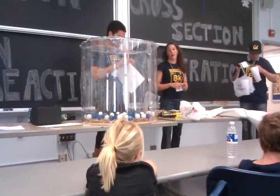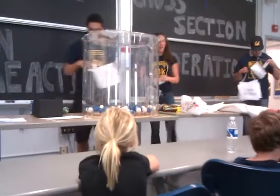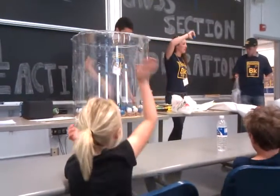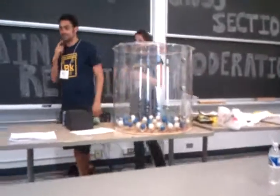Neutral, negative, navy blue neutrons. Alright, so all our ping pong balls are neutrons, and all the mousetraps are uranium atoms that are fissioning. So who wants to set off our chain reaction? Alright, let's go. That's your name, right? Yeah. Okay.